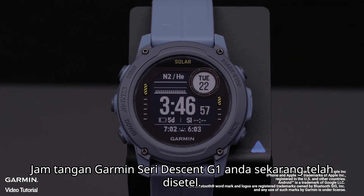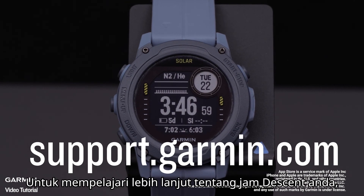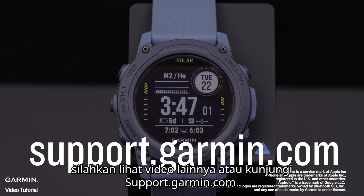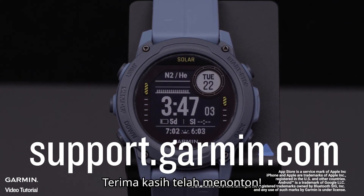And that's it. Your Garmin Descent G1 series watch is now set up. To learn more about your Descent G1 watch, please watch our other videos or visit support.garmin.com. Thanks for watching.